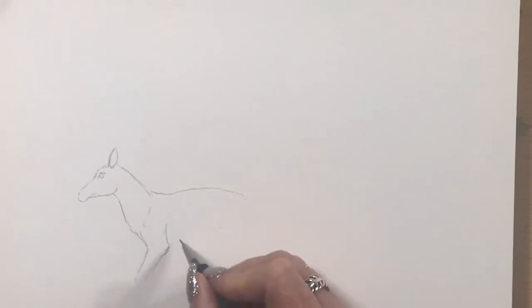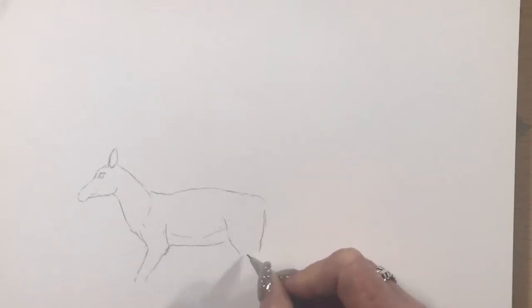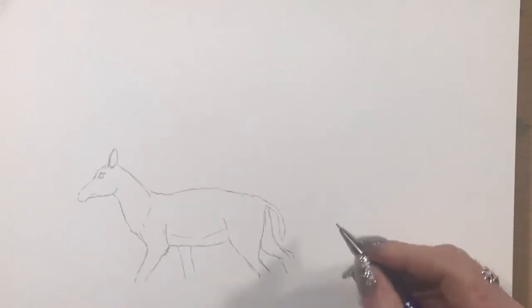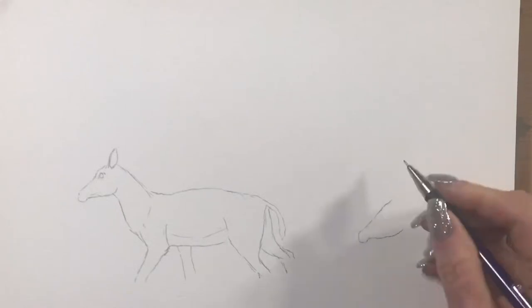I'm just starting off with a sketch of the little antelope at the front, just drawing by eye. I got this picture reference off Pixabay. I've been loving practising groups of animals and herds of things — mixed up, different species of animals together.